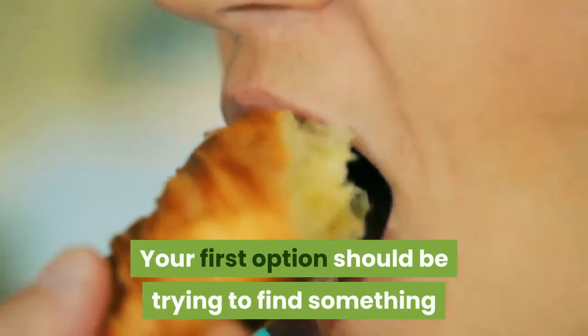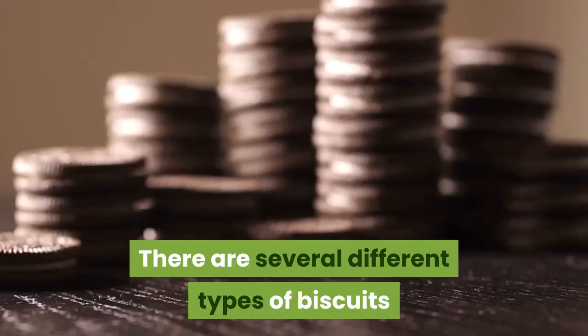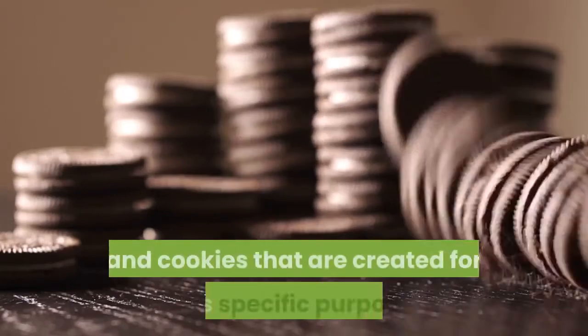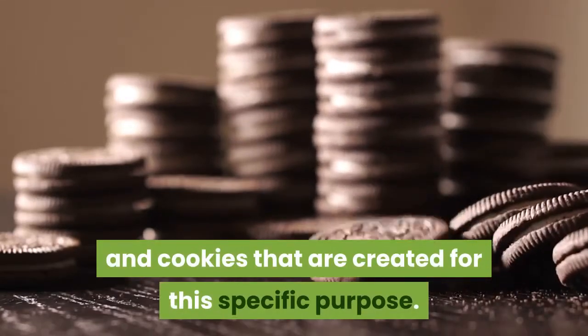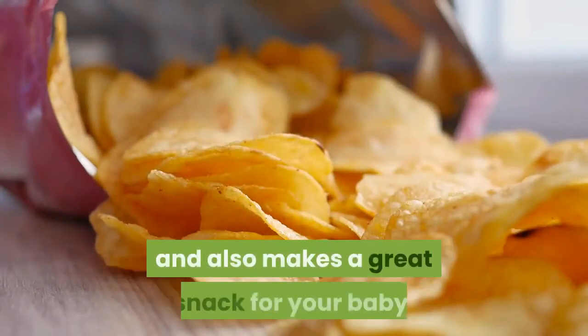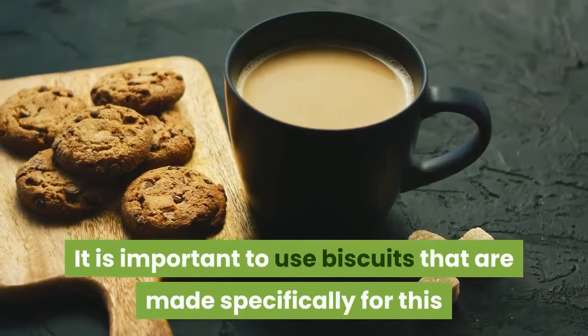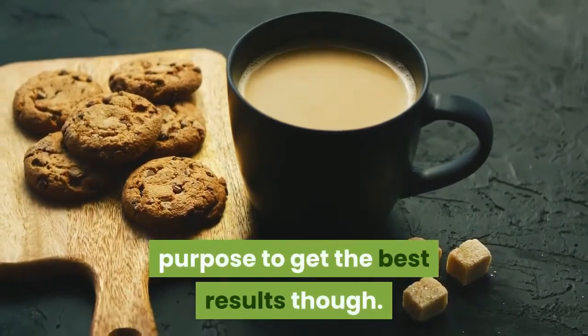Your first option should be trying to find something that is hard for your baby to chew on. There are several different types of biscuits and cookies that are created for this specific purpose. The hardness of the biscuit will help to soothe the pain and also makes a great snack for your baby. It is important to use biscuits that are made specifically for this purpose to get the best results.